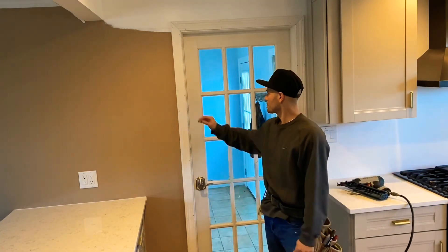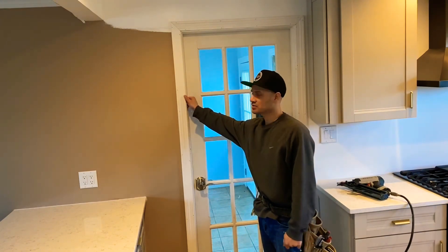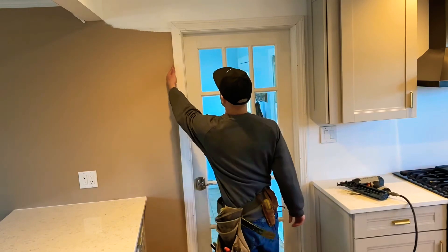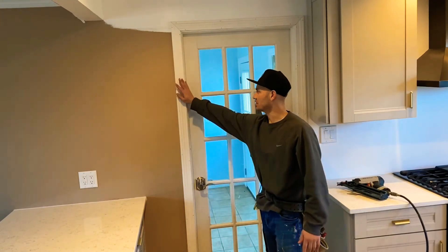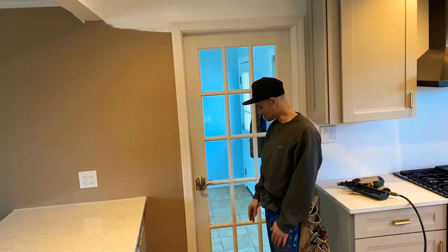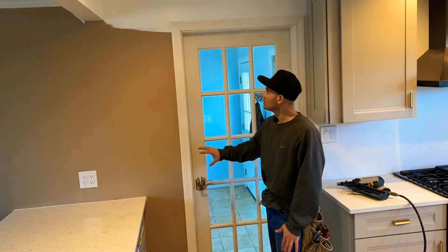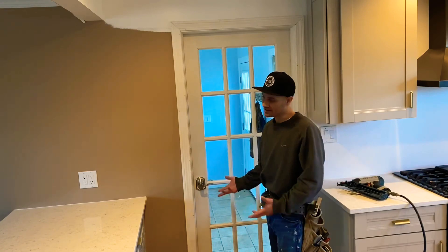I'm going to get the putty, fill all the nail holes, run a bead of caulk on the inside, a bead of caulk on the outside, and then paint the whole thing with a satin finish. That should finish it off — and that's the basics of how you put casement trim on any kind of door.